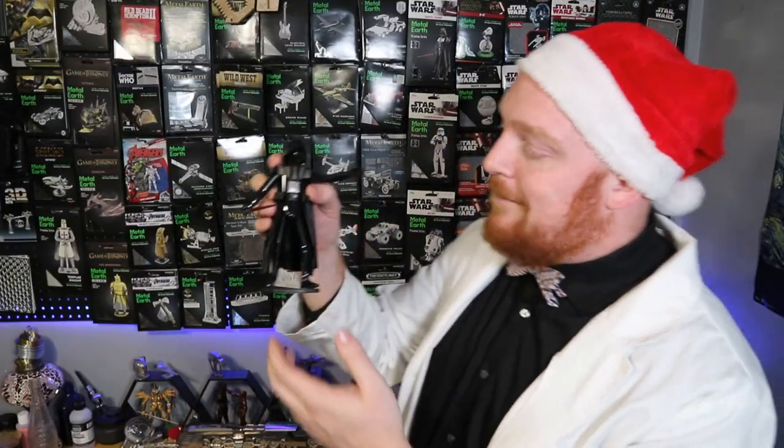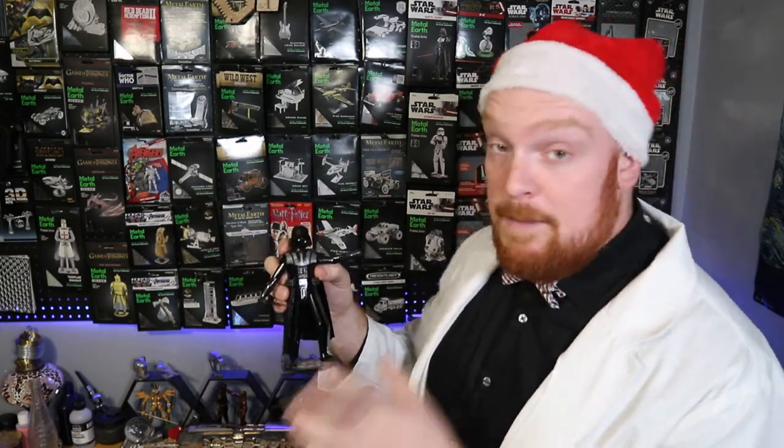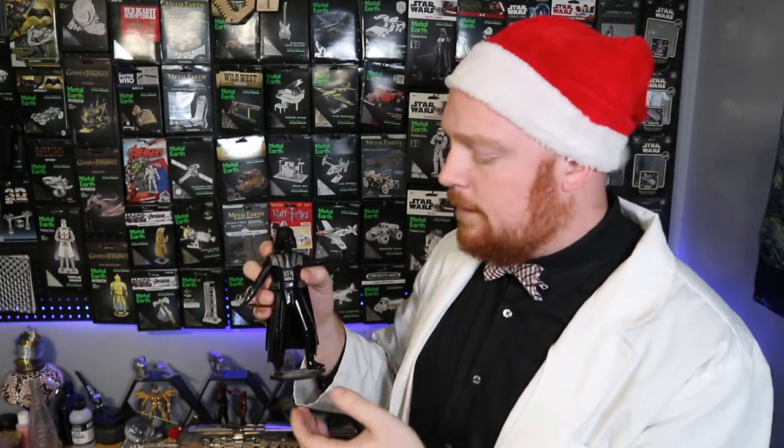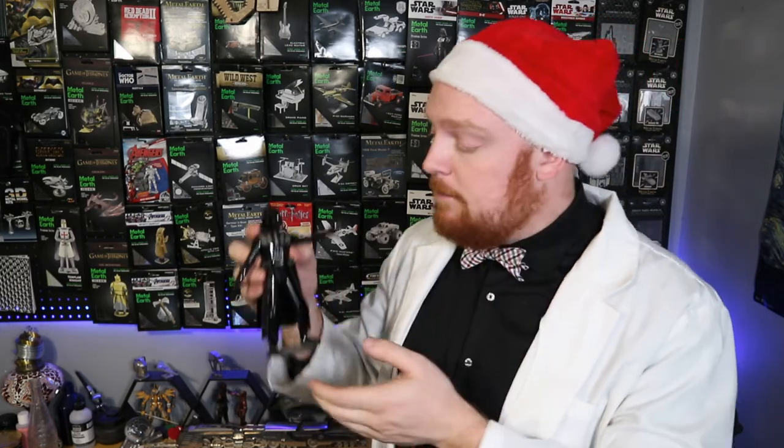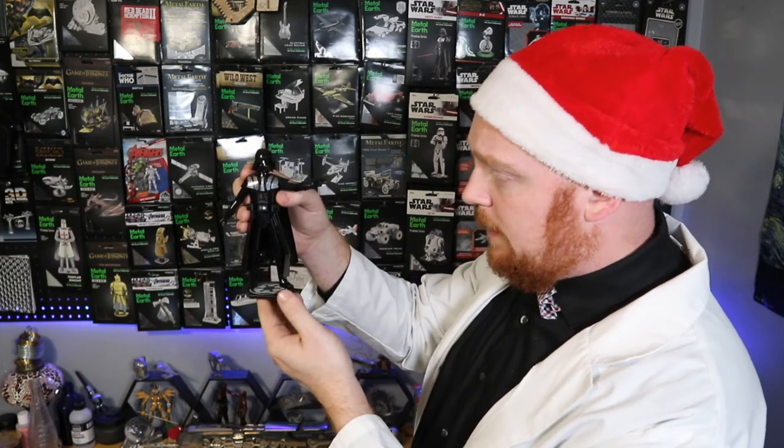And there we have it — the Metal Earth Premium Series Darth Vader. This build was a lot of fun to complete, and I've been looking forward to this one for quite a long time. If you remember originally when the photos leaked about this model, the head was absolutely huge and a lot of people were making fun of it. They definitely went back and shrunk it down, and if you ask me, this model looks really good. There are some things wrong with it though — the belt detail is really proportionately way too big for the area. It really does stand out, especially in the crotch area. But outside of those two areas, everything else on Darth Vader looks pretty good, and he feels really solid on his stand.